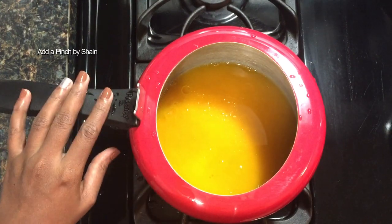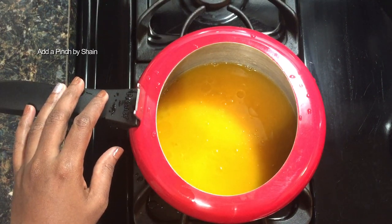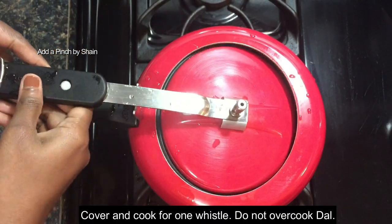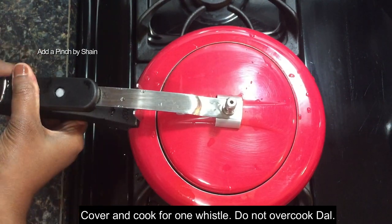We will put the spinach in next. Then we will put it in a little bit.